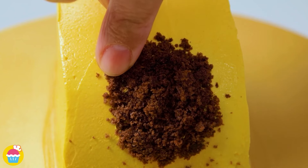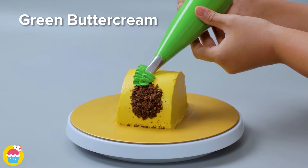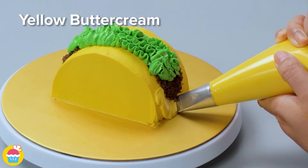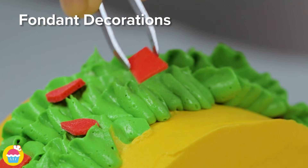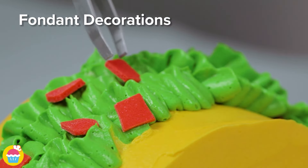Join it up with green buttercream — that's the guacamole — and yellow buttercream on either end to just finish it off. Then carefully place fondant decorations. We're using red fondant for the tomatoes and some yellow fondant for the cheese.